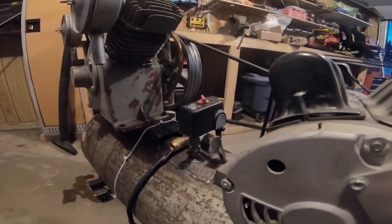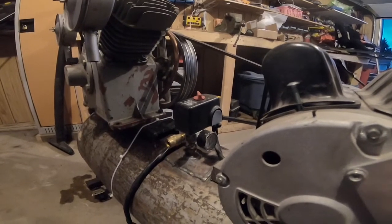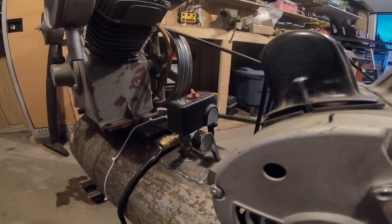So next you need to know how much pressure is in your tank. This one that I've designed holds about 160 PSI. You can't really see it at this angle of the camera, but I'll try to get a still shot of it with my phone to show you what I'm talking about.